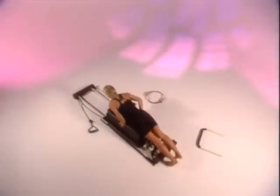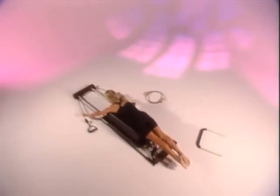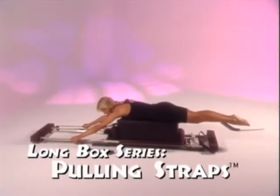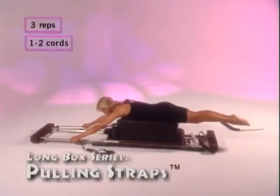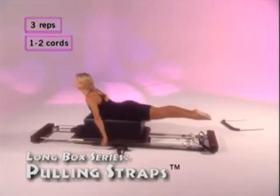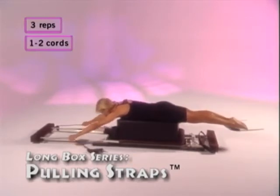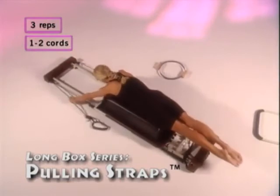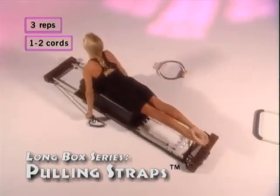Carefully lie down on the box so that your shoulders are level with the top corners and pick up the straps as high as you can reach. Pulling straps: with your legs straight and feet pointed, squeeze your abdominals. Inhale as you pull on the straps along the floor as far as you can. Keep your arms straight and lift your torso, exhale as you come up, looking up to the ceiling as you pull back. Exhale and release. Repeat this three times.